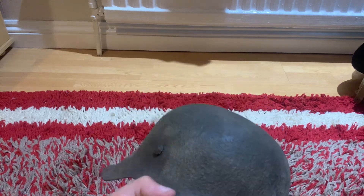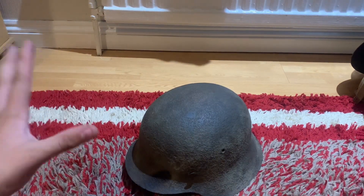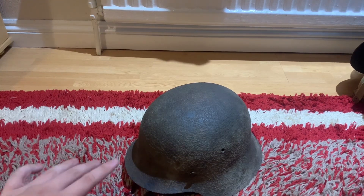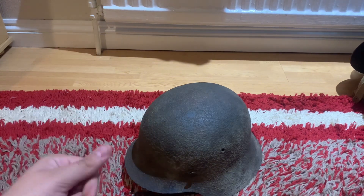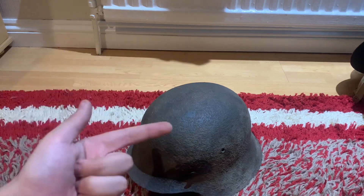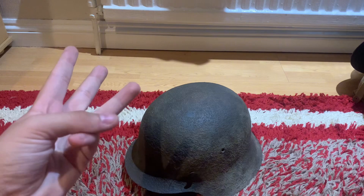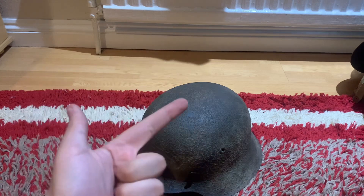Looking at this one, there are no cracks whatsoever, no holes apart from the vent holes — it is a structurally sound helmet shell. Now let me explain the rare part. This is the largest size. When we talk about German helmet sizes, we normally think of ET62 — ET being the manufacturer — sizes 62, 64, 66, even 68. But there are two rare sizes: size 60 and size 70.